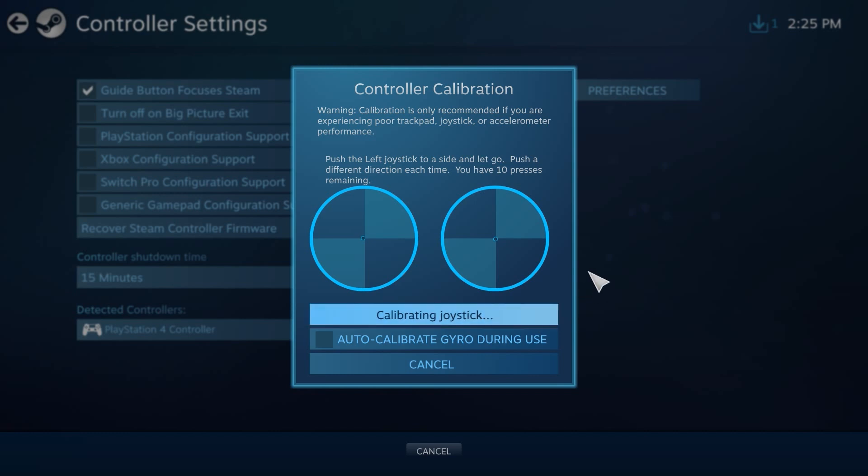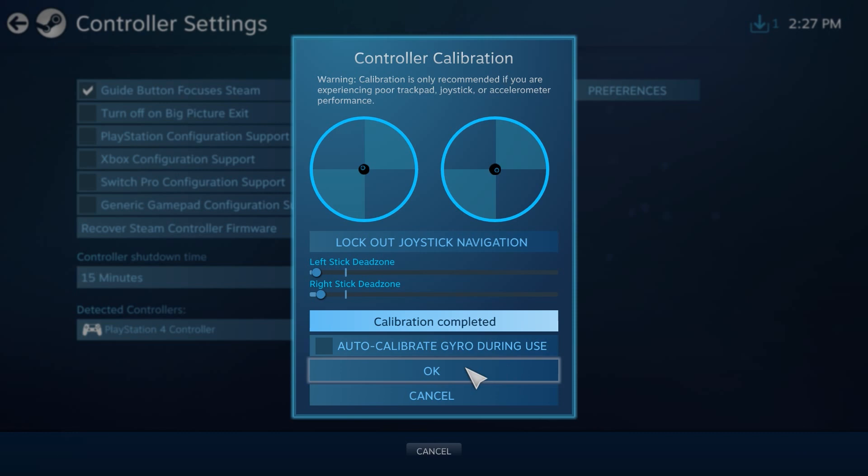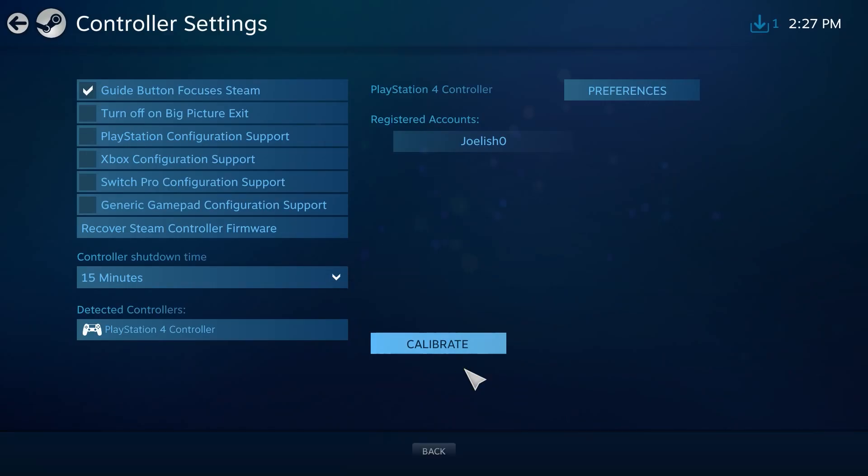Here you'll be asked to move the analog sticks in different directions for about 10 times each side — 10 times on the left and then 10 times on the right. The number will count down as you do it, so just follow the instructions and your controller should be calibrated. After you've done all that, go back to the main controller settings screen and again go to Calibrate for your controller.